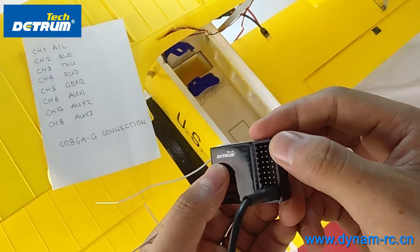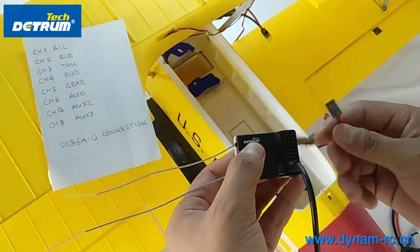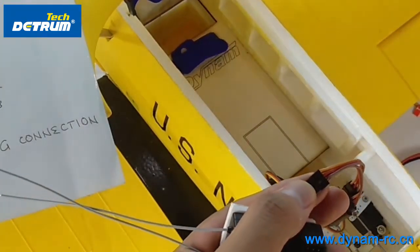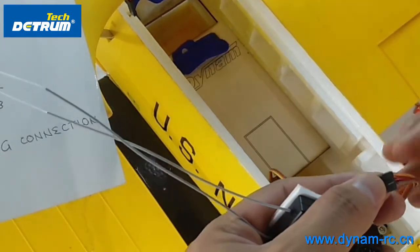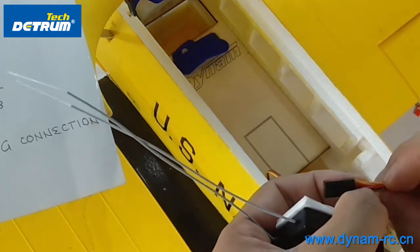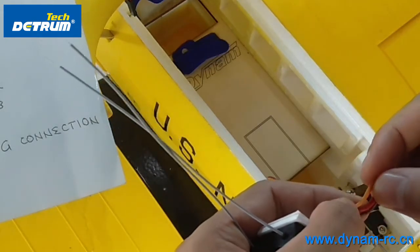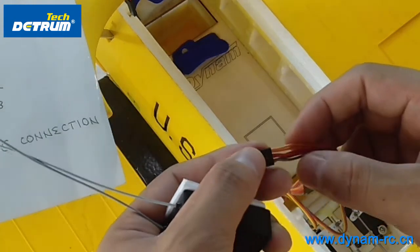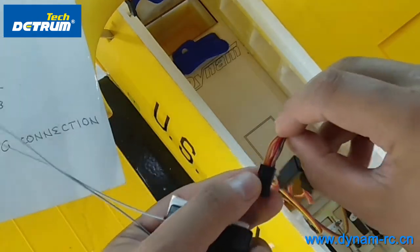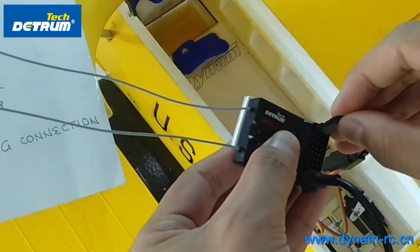Channel one is for aileron. Aileron is here, so you can connect the aileron. You should be careful — there are three wires here. The gray color is for GND, the red color is for VDD, and the yellow/orange color is for signal. You need to keep the GND wire on the outside. This is for the first channel.